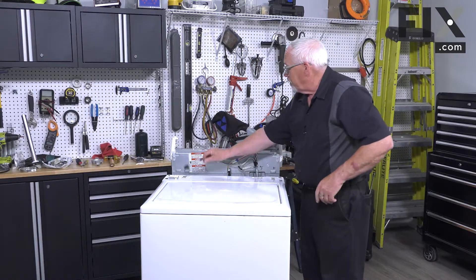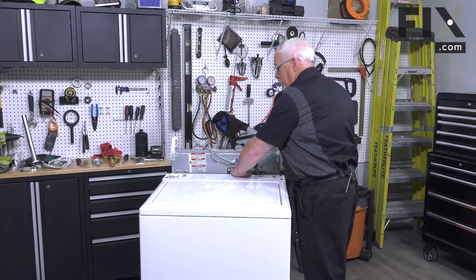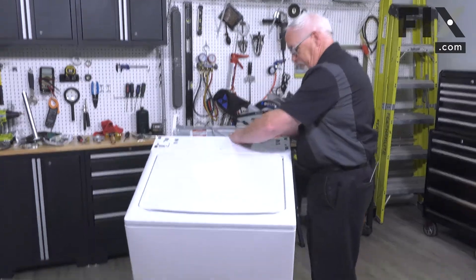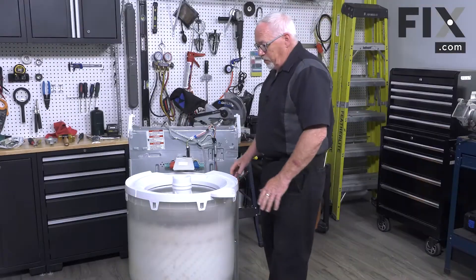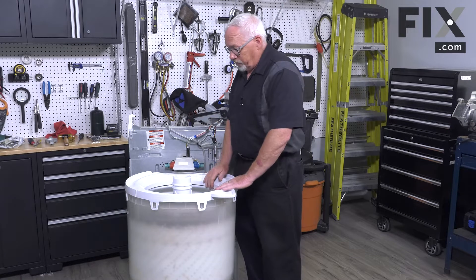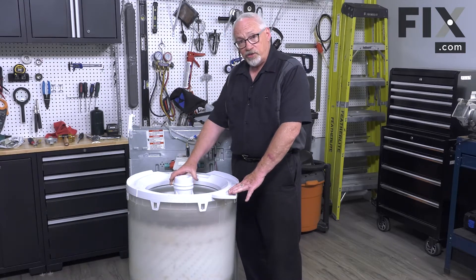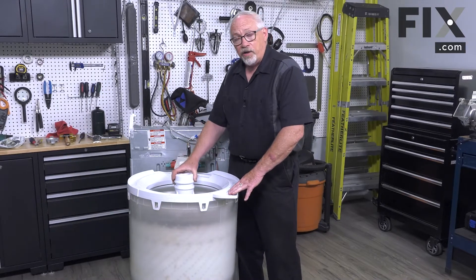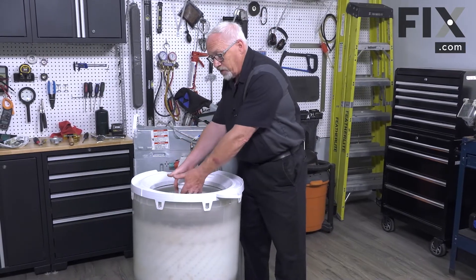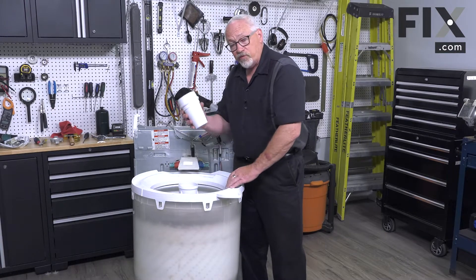Now with that disconnected we're able to take our cabinet and just tip it forward and lift it right off the machine. Now that we have this exposed there are some pieces we need to start to take apart, and we may as well start by removing our fabric dispenser off our agitator. Some models it just lifts right out, others may have a blue collar that you have to snap upwards and that'll release it. Either way we'll remove our fabric softener.